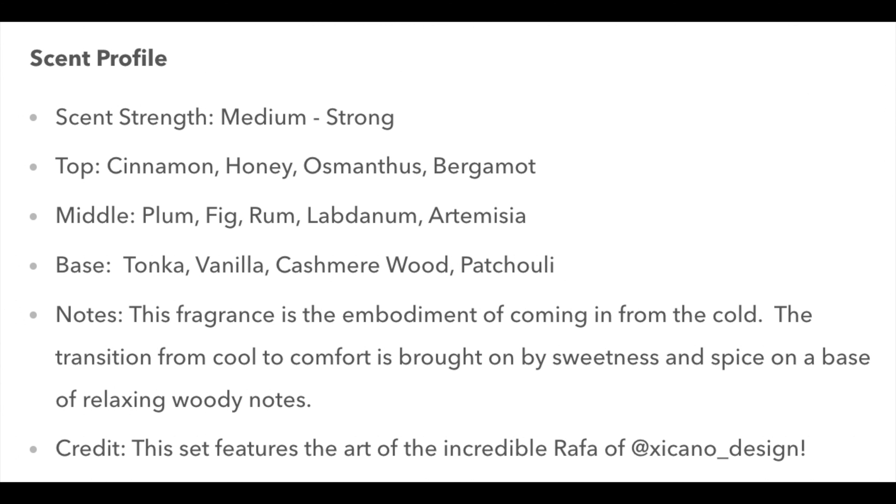I'm going to put the scent notes on the screen: cinnamon, honey, bergamot, plum, fig, rum, tonka, vanilla, and some other things as well. It is very, very robust, and the scent strength is great — I absolutely love it. Murphy and McNeil has a way of doing excellent collaborations, so my hat's off to Black Mountain Shaving, Murphy and McNeil, and Chicano Design — Rafa did this label, which is beautiful. Scent strength is very good on this one. This is in the Kodiak base.